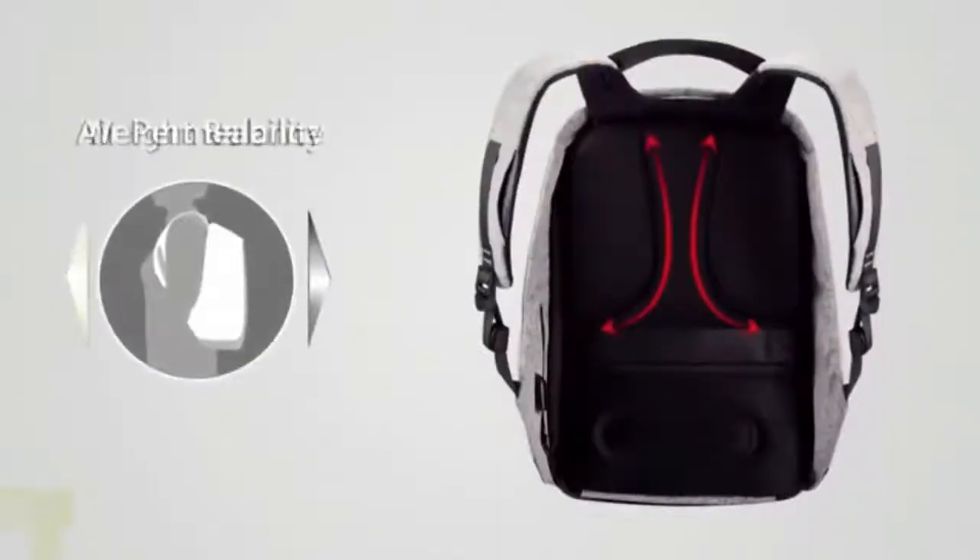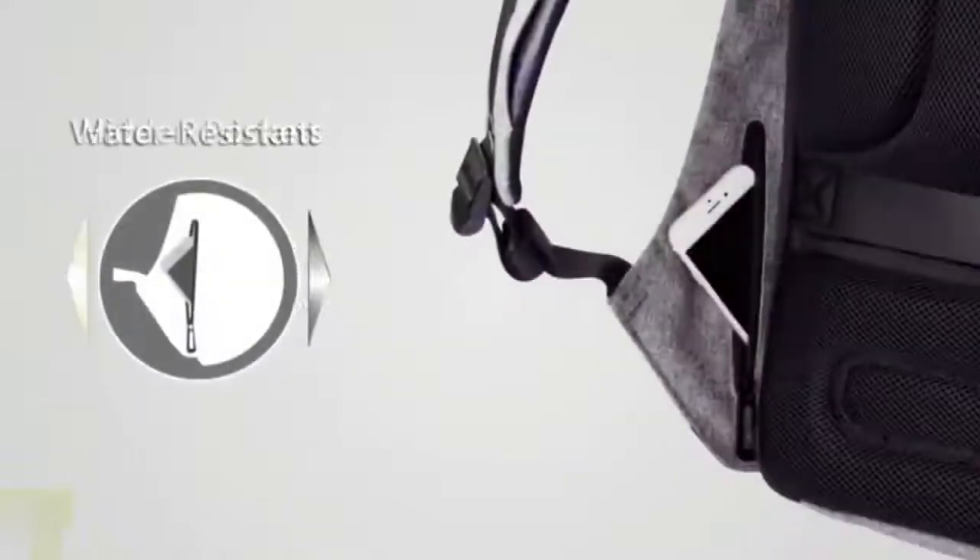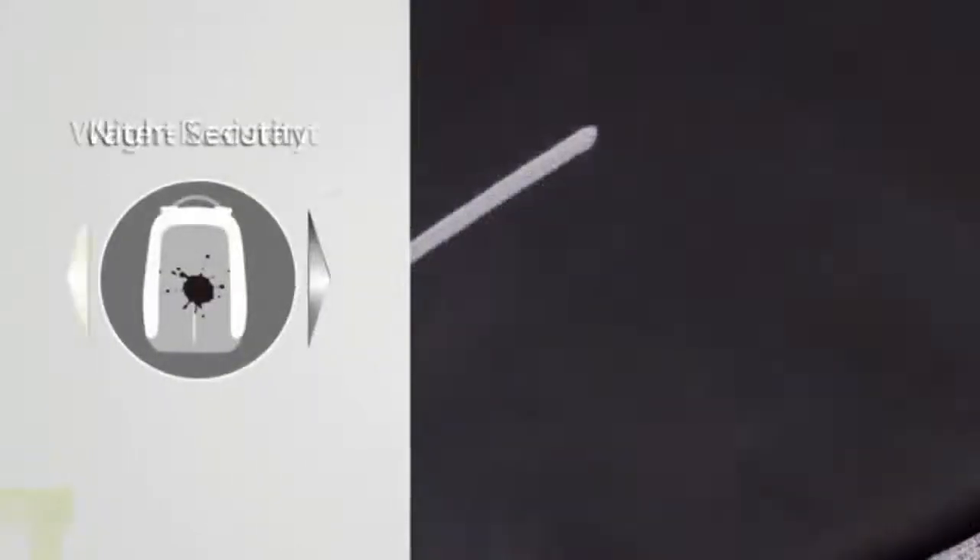This backpack comes with a dozen edge-cutting features like anti-theft, cut-proof, water-resistant, weight balance, night security, USB external charging, and more.